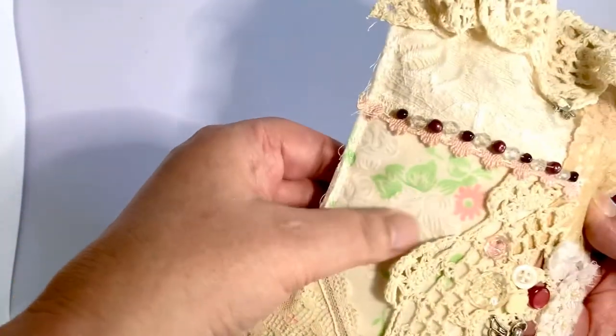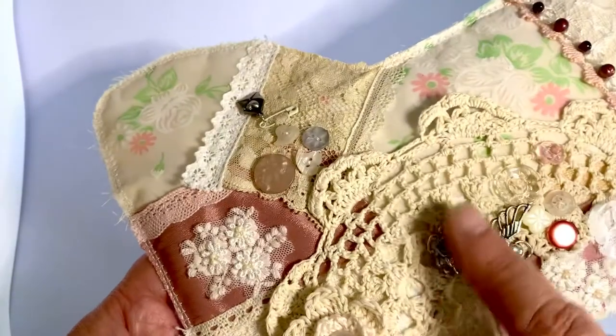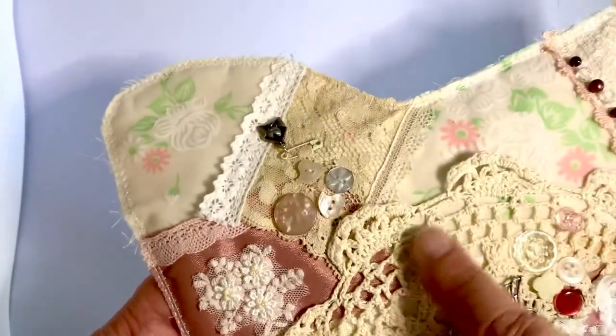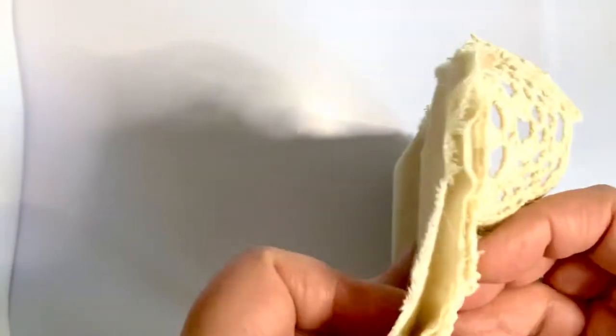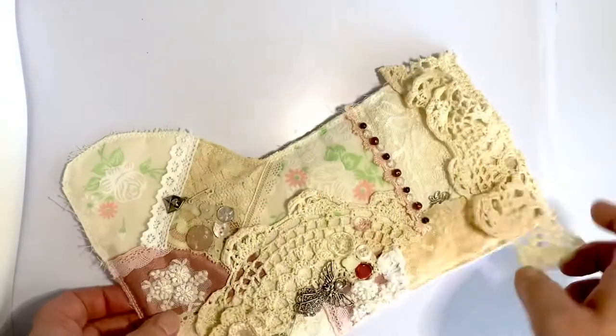This here is a hanky that I had when I was a child. There's some charms, I crocheted these buttons. This is an old doily, same with this. On the back it's just plain, it's just got a rough top, beads.